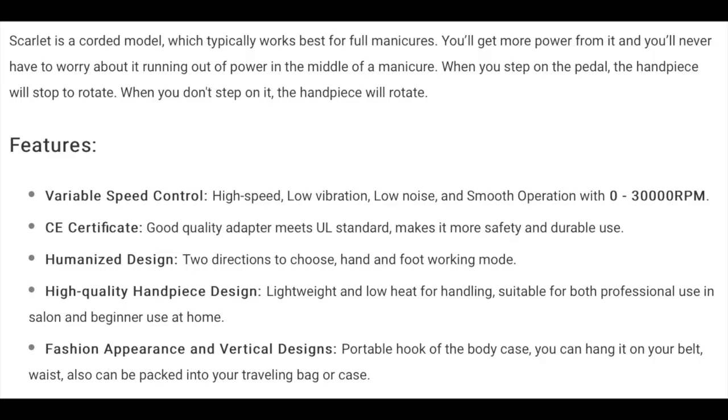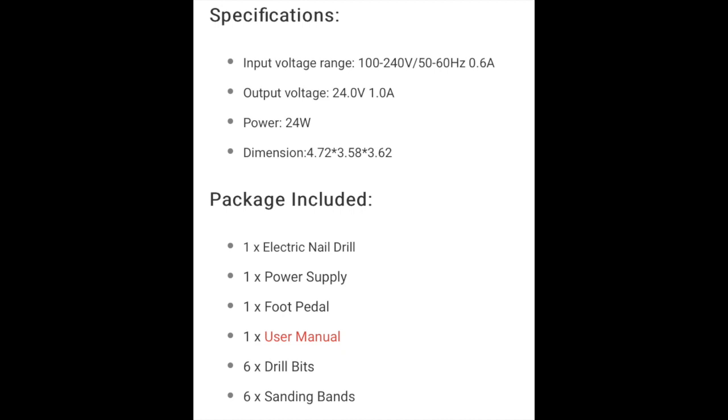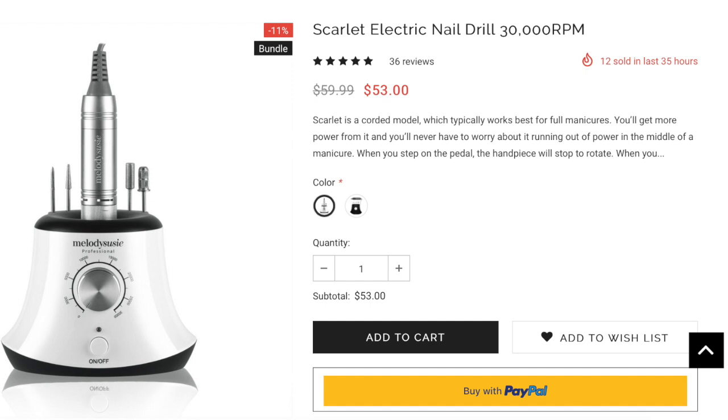I ordered this on Amazon but you can also order straight from their website, melodysusie.com — I'll link that below in the description. This nail drill is priced around $55. What I found really nice was that when you first receive your item, there's a card inviting you to register your product online and extend the warranty by six months. I did that and I'm very happy about it. They seem to have very good customer service.